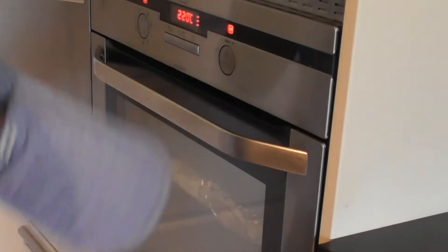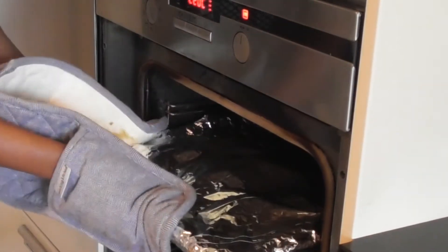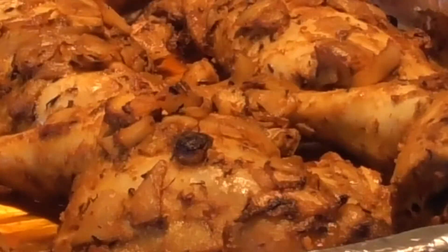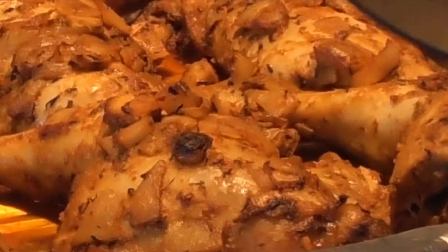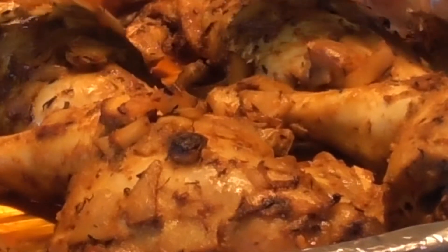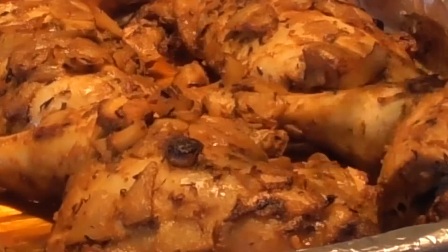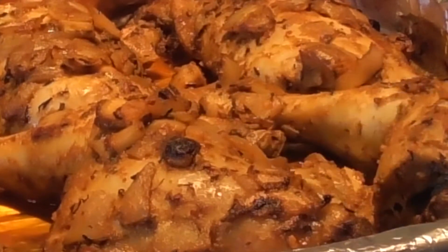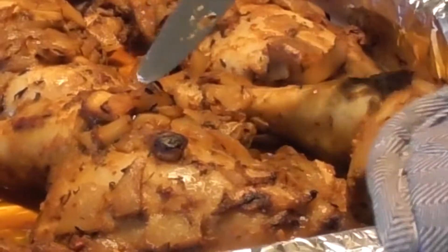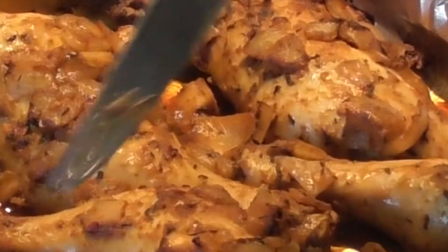The chicken has been cooking for exactly one hour and I'm going to check to see whether or not it's ready. This is how the chicken looks after one hour. I don't expect it to be cooked yet, but I'm dipping a knife into it and it's coming out wet. So that tells me the chicken still needs a bit more time to cook — it's actually bleeding.